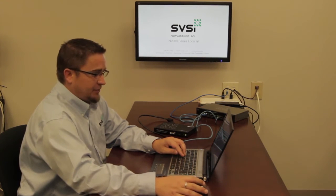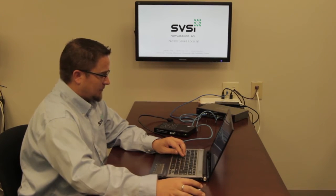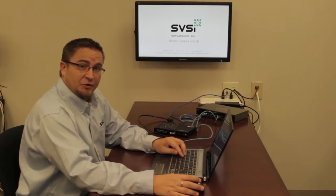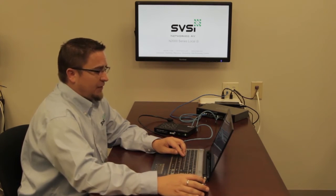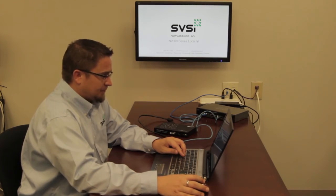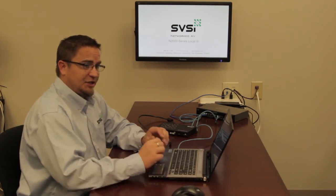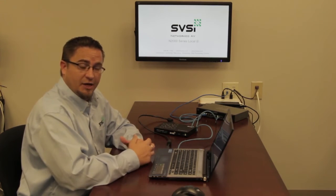I've got Netlite downloaded. Let's go ahead and open it up. When I first open Netlite, I have no devices. The first step is to discover all SVSI devices. I'm going to click on the Unit Management tab and then the Auto Discover button. What this does is it launches broadcast packets to look for our devices that are in our unique IP configuration.